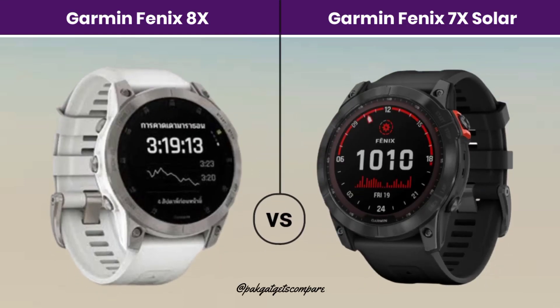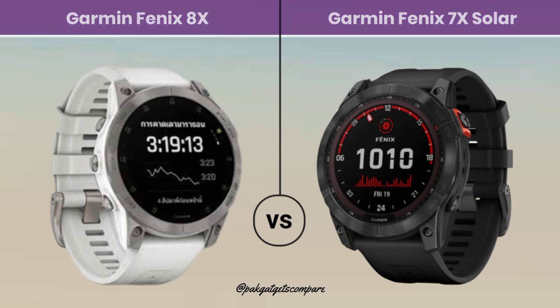Hello viewers, welcome back to ParkGidgetsCompare. In this video, today we compare 2 smartwatches: the Garmin Fenix 8X vs the Garmin Fenix 7X Solar. So let's see the full comparison video.